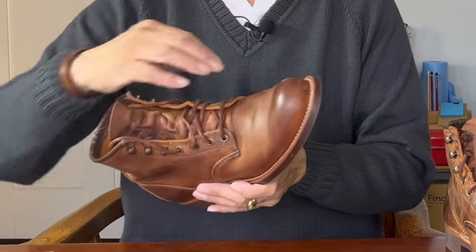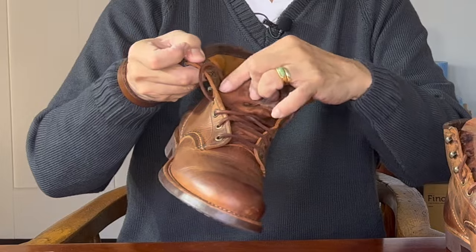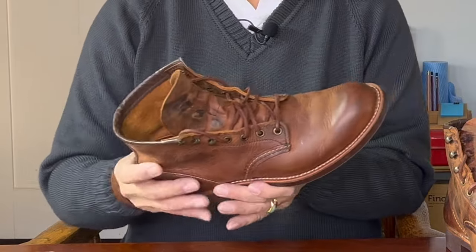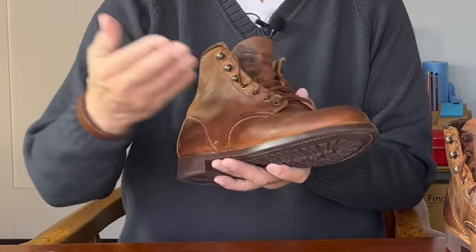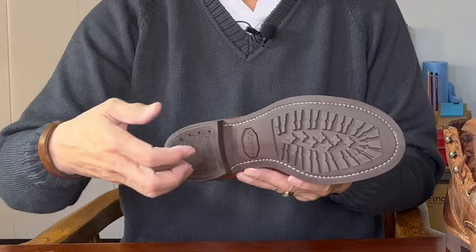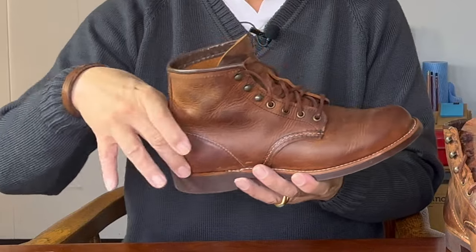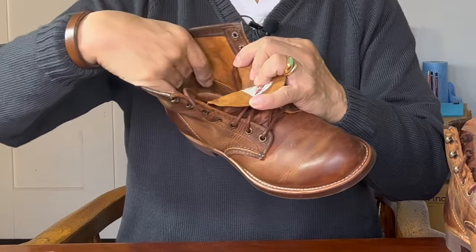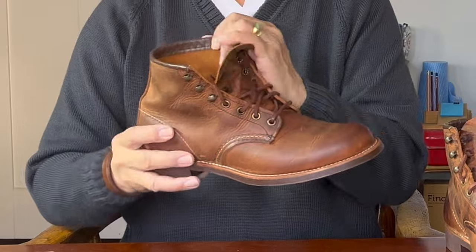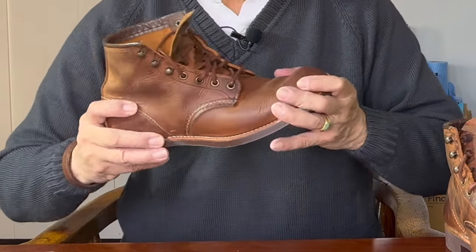The vamp is lined with a canvas material inside but the shaft is actually unlined. The tongue is semi-gusseted up to the first speed hook, which helps with keeping out dirt and moisture. The rest of the boot uses mostly natural materials: a veg tan insole inside, cork filler between the insole and the outsole, a steel shank between the heel and the ball of the foot for stability, and a leather heel counter sewn inside the boot covered by a suede cover on the inside. There's a short leather heel pad that protects your feet against the nails in the heel. Like the Iron Ranger, there is actually no midsole — some say this is because of cost, some say it's to be more flexible, which it is.